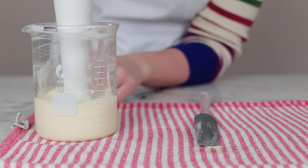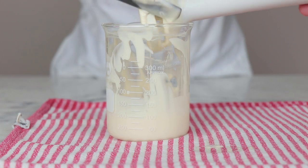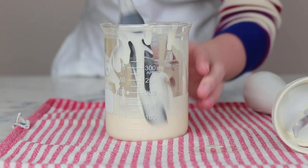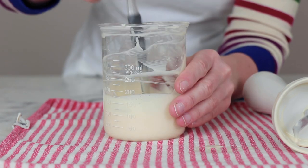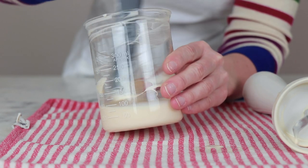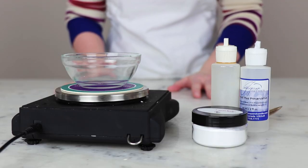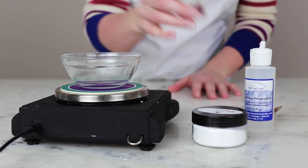After about a minute of blending with the immersion blender, pull it out, scrape it down, and switch to hand stirring. You'll want to be pretty diligent with the hand stirring at the start until it has gotten thick enough that it won't separate on you. While the emulsion continues to cool, we're going to weigh out our cool down phase.